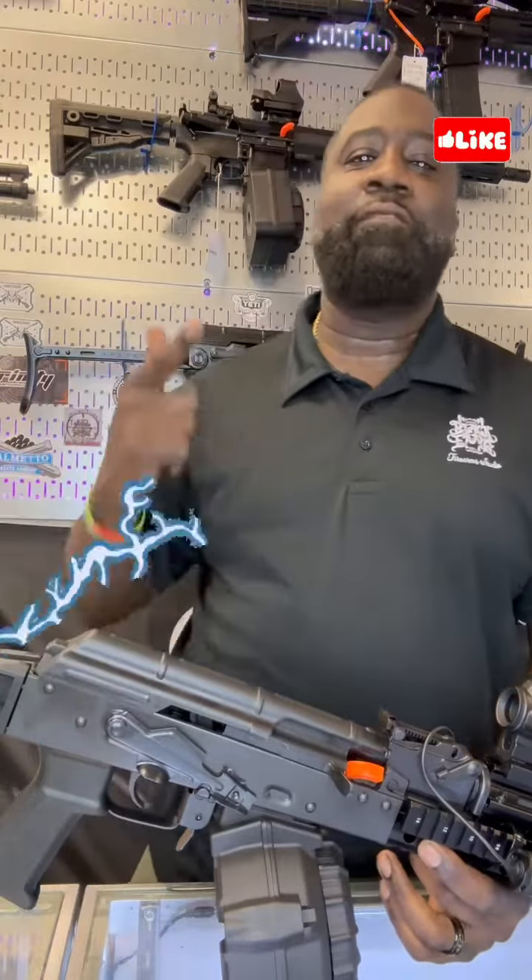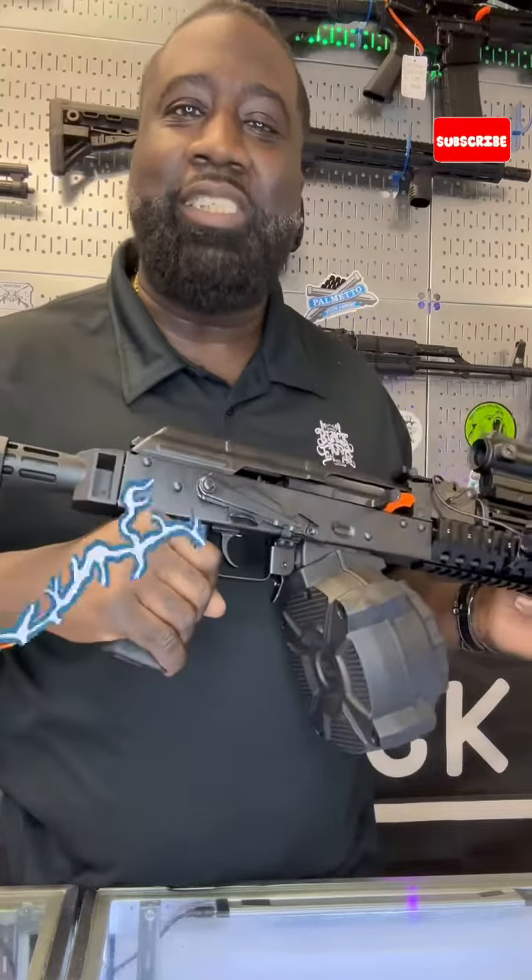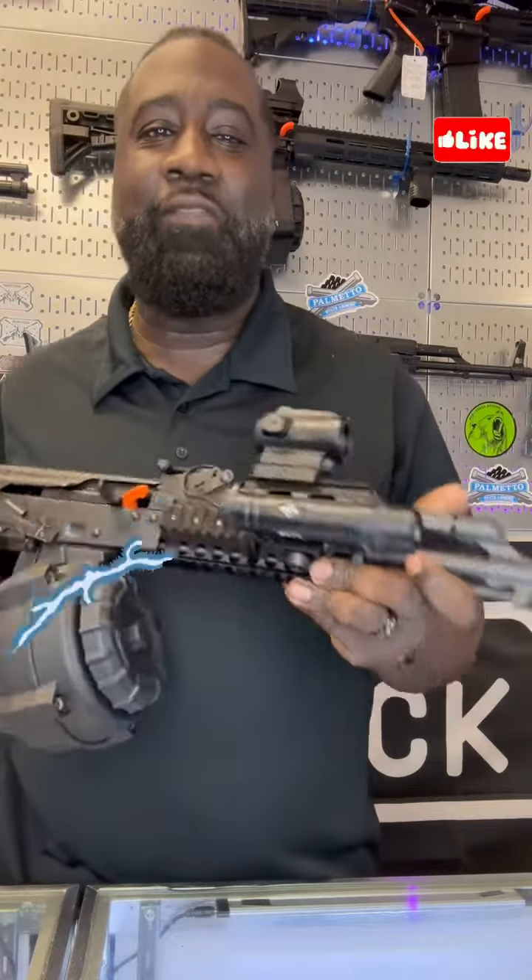For all y'all that missed it, we got another chance for y'all here at the Black Fang Firearm Studio. What I'm talking about is right here — this is that Raleigh Defense chambered in that 762x39 AK-47.